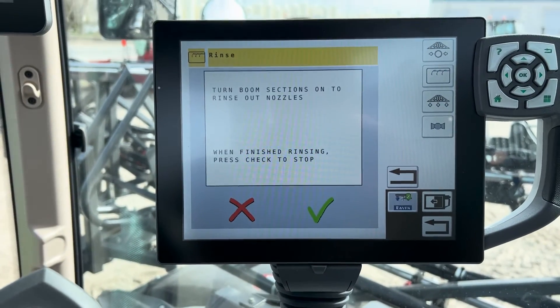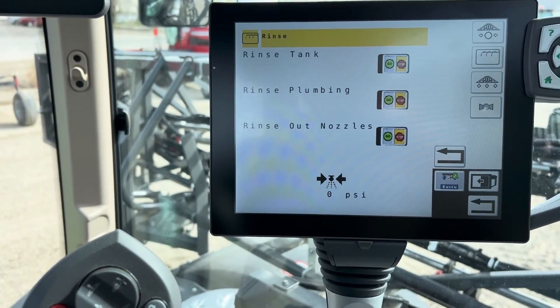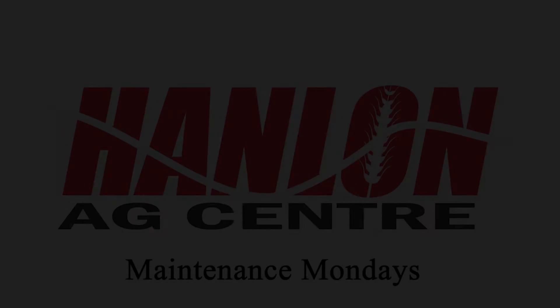When you're finished, hit the check mark and you're all done. Hopefully that helps you out — thanks for watching.